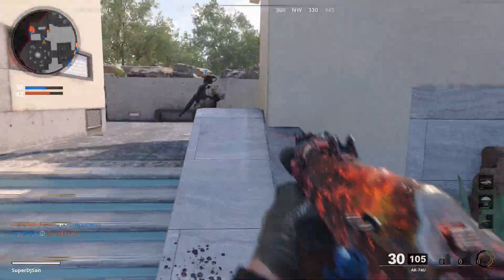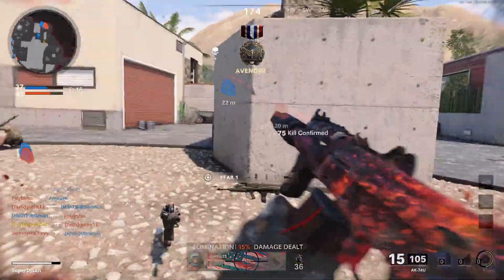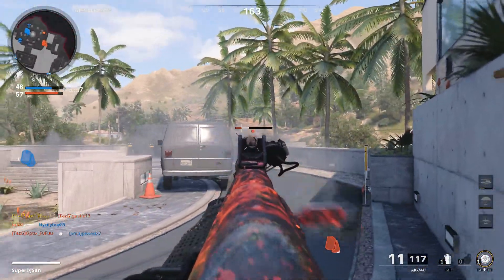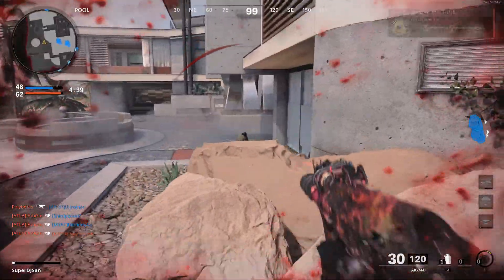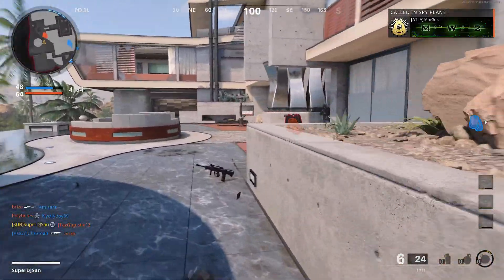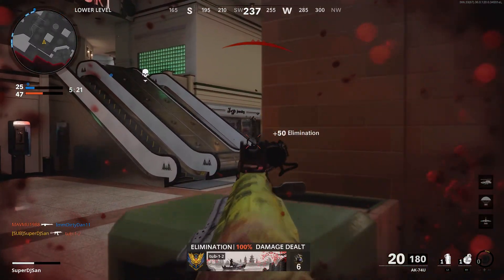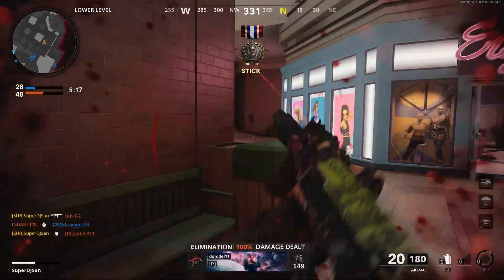Alright, whatever. Got him. There we go. Oh, from behind me. We lost, we lost. Alright man, we is here for game two. Oh my god.